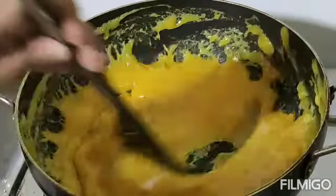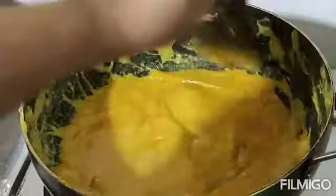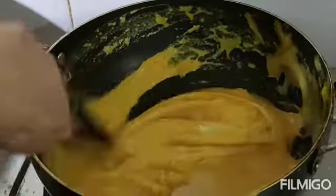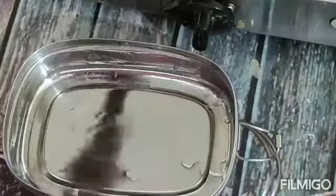We will put it in a bowl. When we put it in the bowl, we will put it in the bowl. Let's put the oil in the pot. Now we'll put the oil in here.